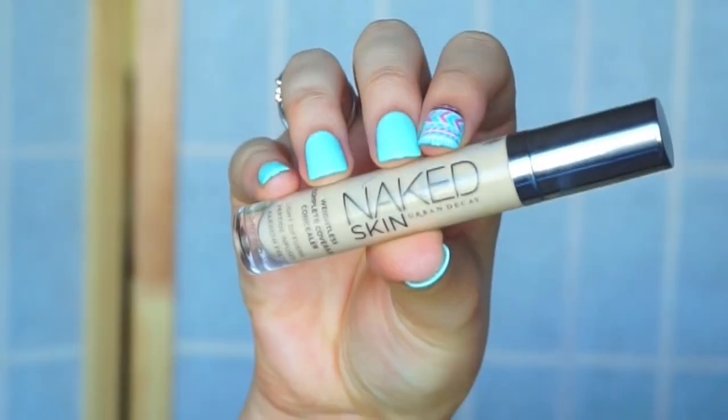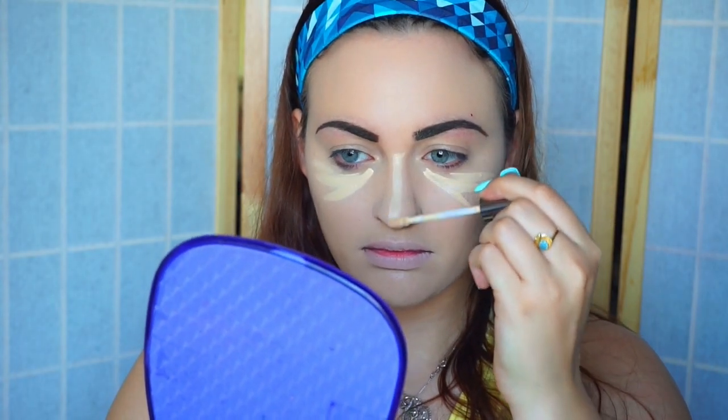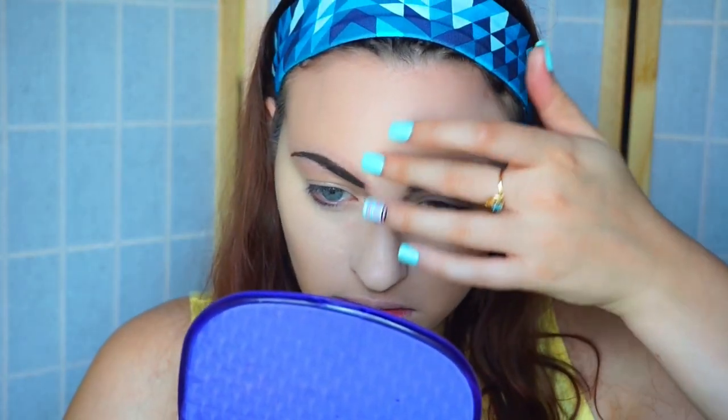Then I'm going to be going in with my Naked Skin concealer, and this one is a shade or two lighter than my skin tone so it actually brightens as well as highlights. I'm just going to be going in with the same brush I used for my foundation and blending that out, and then for hard to reach areas like between my brows, I will use my fingers to blend it out.